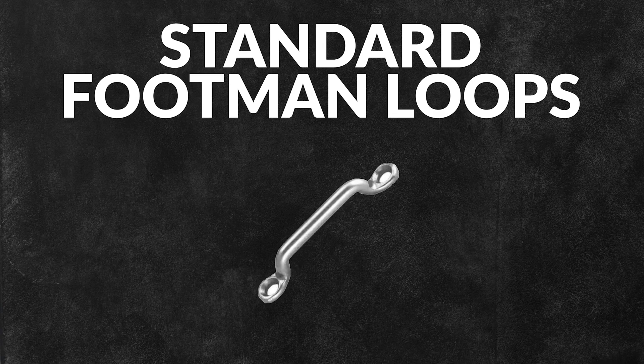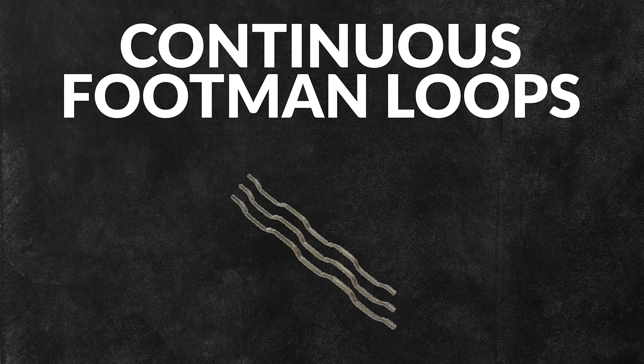There are standard Footman Loops and there are continuous Footman Loops. Standard Footman Loops consist of a bar that's slightly raised on the ends and protrudes out, while the bar of a continuous Footman Loop has alternating raised and lowered ridges.